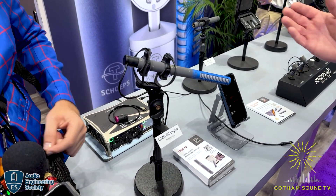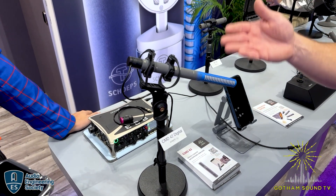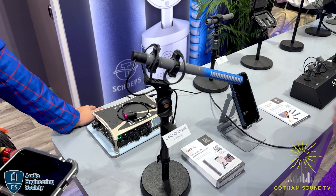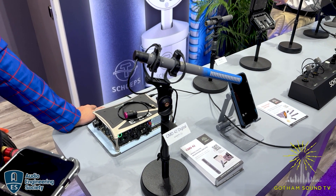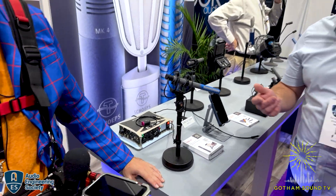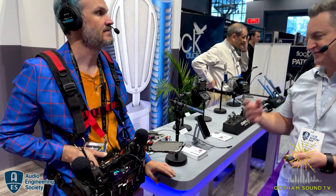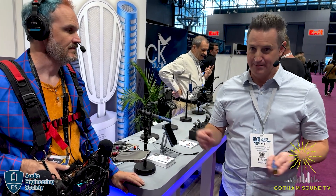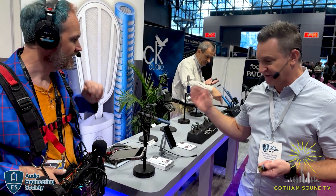I hate to make it about the aesthetic, but you can custom order the other mics. Anything Sheps - the CMC bodies and MK capsules including CMITs - you can order any RAL color as a custom; it just costs a lot. You can do the same with this. You'll pay surcharges, and if they don't have the paint already, they charge more for setup. But if you want yellow, Ferrari red, whatever - we're getting a lot of purple these days. What we have in stock in the first run is the gradient gray to blue.